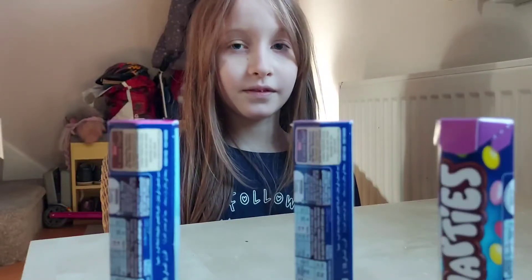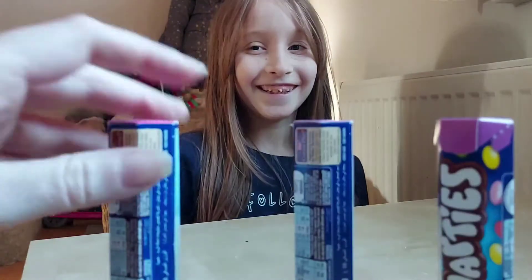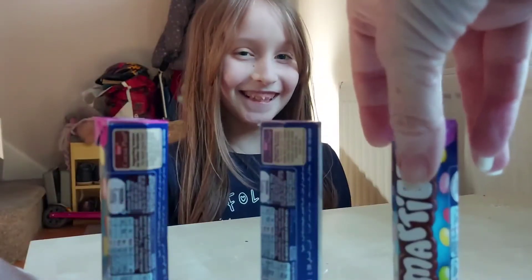Okay, you've got to just find out which one the smartest is in. Okay? You ready? Okay, shakey shakey.